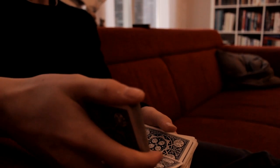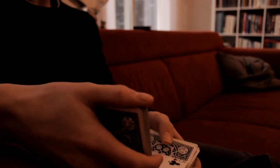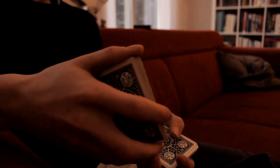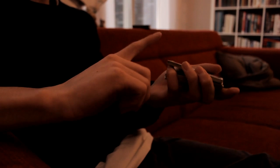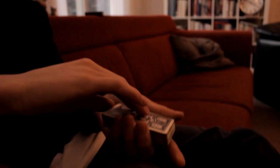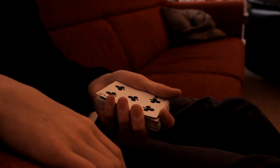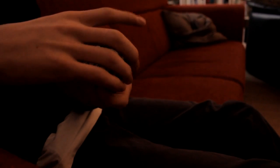One more time: first you pick a card, or you let the spectator pick a card — for example, the five of clubs. Then you turn it around, catch a pinky break, convert it into a thumb break like this, then do the move — one cut, two cuts — and their selected card is on top of the deck. That was the move!